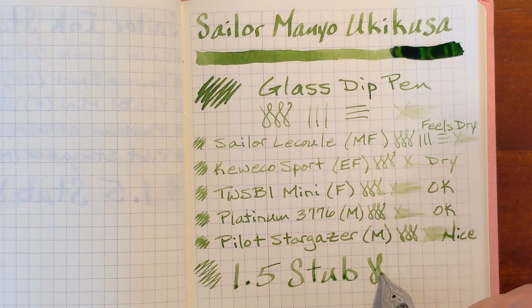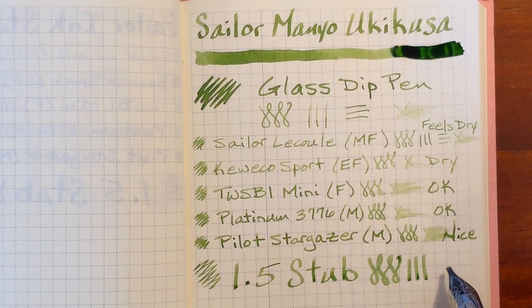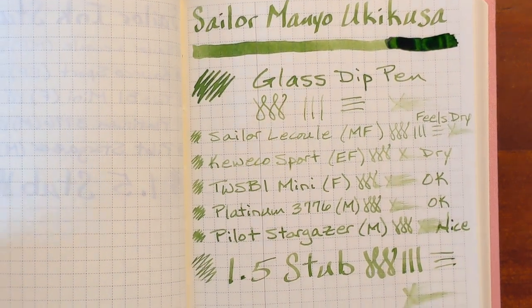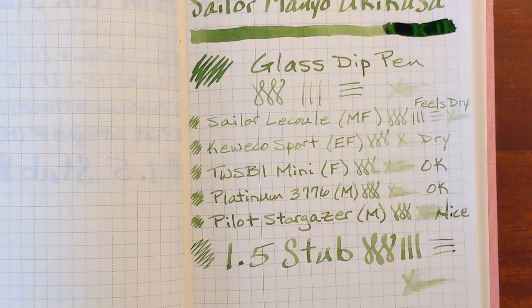And finally the Chinhao X750 with a 1.5 stub nib. I feel more feedback than I typically do with this nib, but it's not unpleasant — it's pretty dry by this nib's standards.